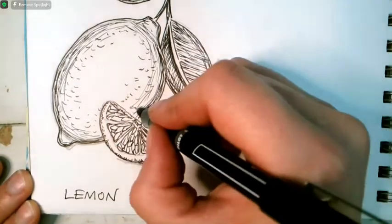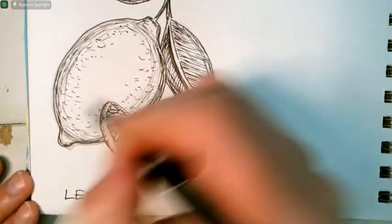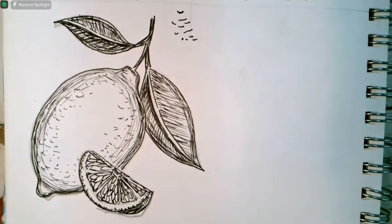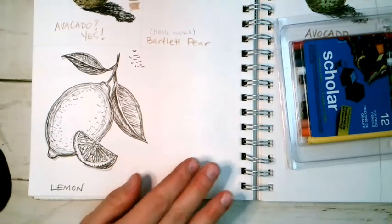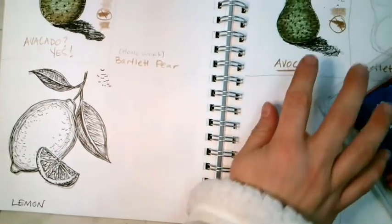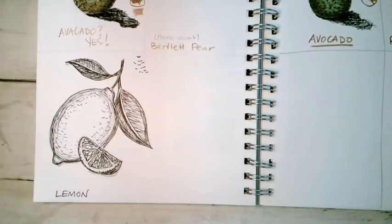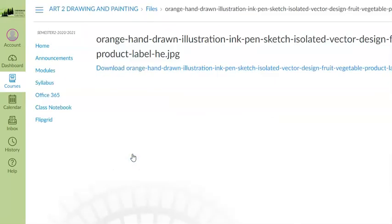Putting little dots and dashes on the edge here — that's your lemon, your cut-and-whole lemon right on the branch. Pretty cool! You can keep working on this if you're not done — that's fine. Your homework for today is to draw an orange. If you don't have enough room on this page because you drew big, just go to a new page. The image is in Canvas, so let me take you there — today we drew this lemon, and your homework is to draw this orange.